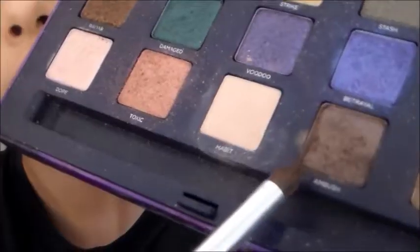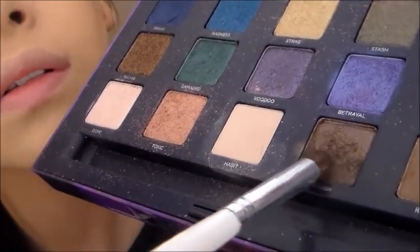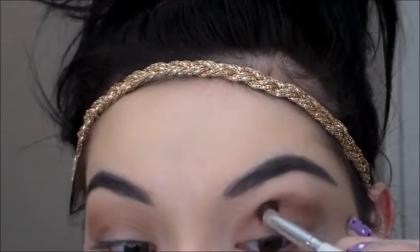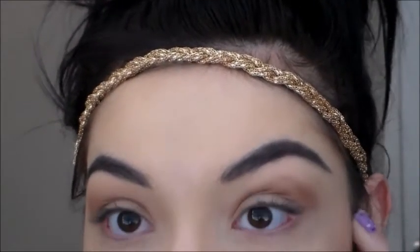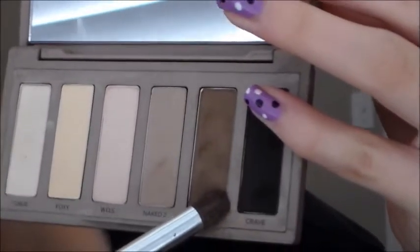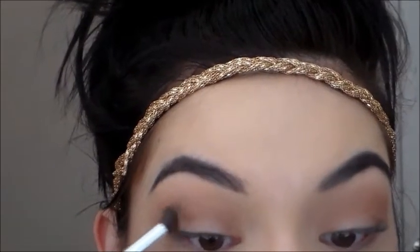Then I'm going to take Ambush and define my crease a little bit more, then blend that out and keep repeating that process. Now I'm taking the color Faint from my Naked Basics palette and defining it even more.